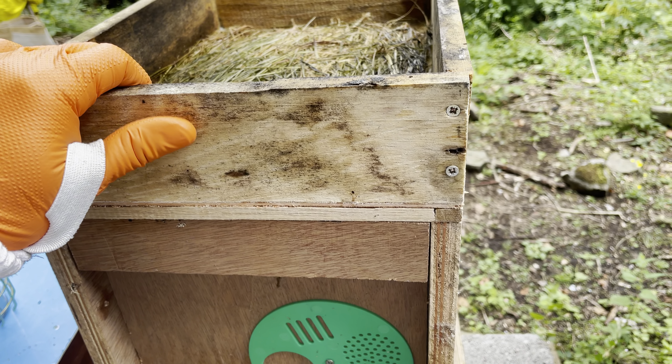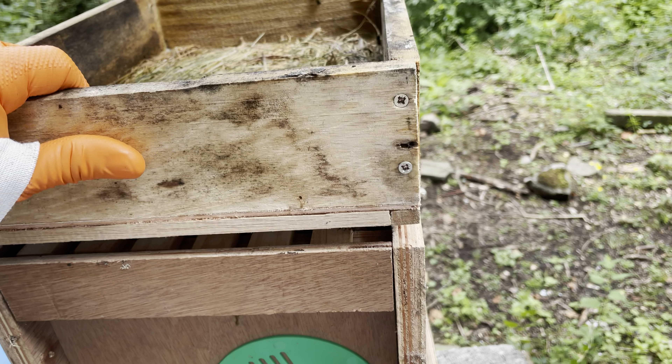Look at these guys. That's the bees coming out of this hive. They're horrible. No wonder they sold them to me.